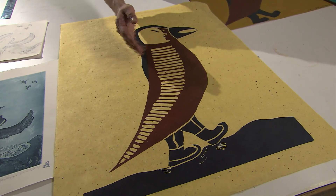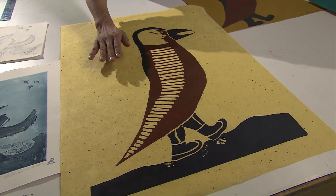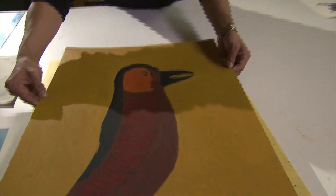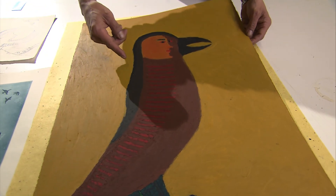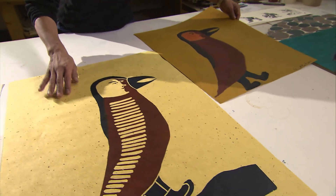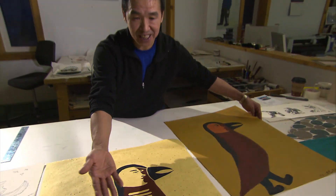This is called linocut printmaking. This is what I did, and this is the original. There's something else I was drawing, and I chose to make and produce it on linocut. So that's how it goes.